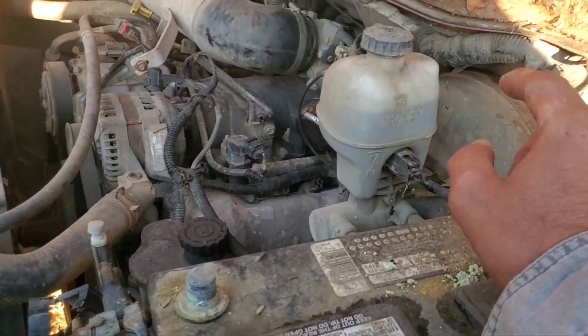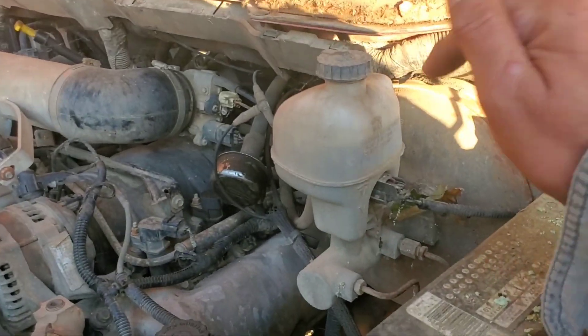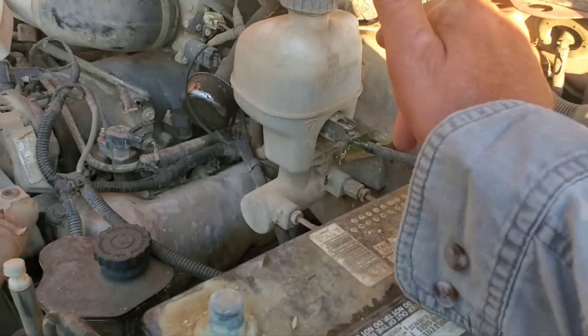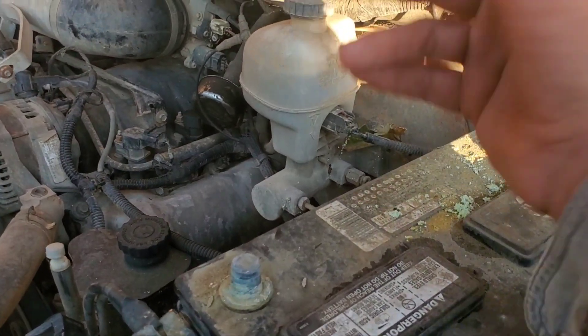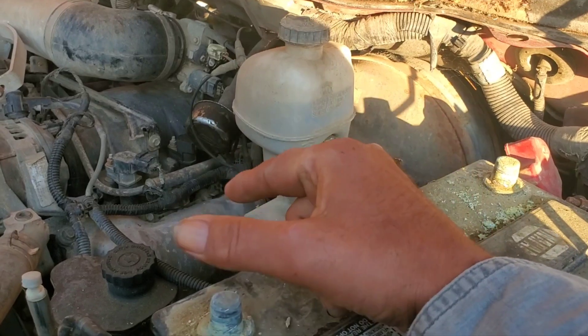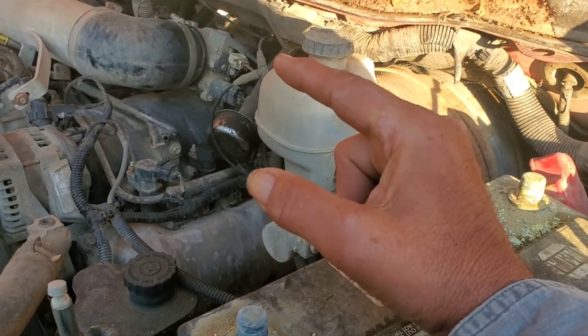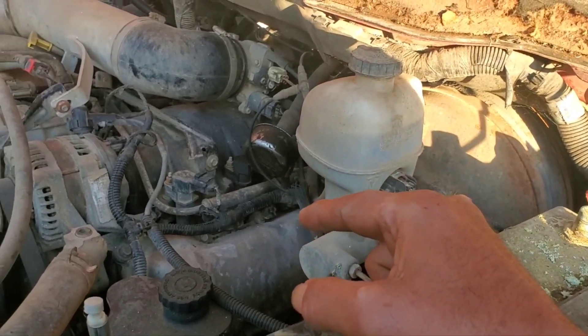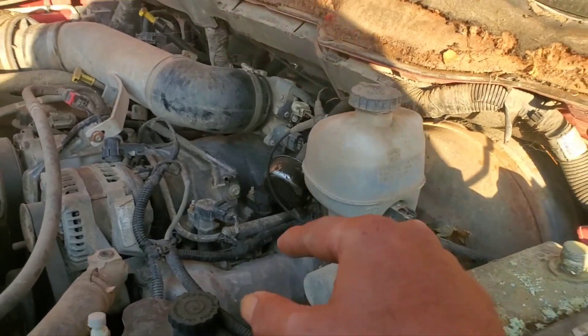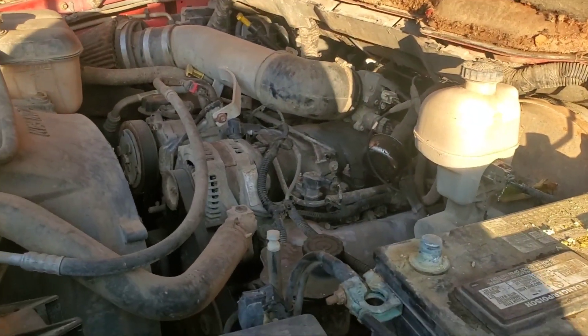I'll wire some jumper cable clamps onto it and clamp it down to give me power. Starter only clicks, doesn't engage, so the starter will have to be replaced. Good thing I got a starter and it works, so I'll put that on there to turn it over and try to get this thing running. Once I got it running I'll pull it out and put it in the other truck.